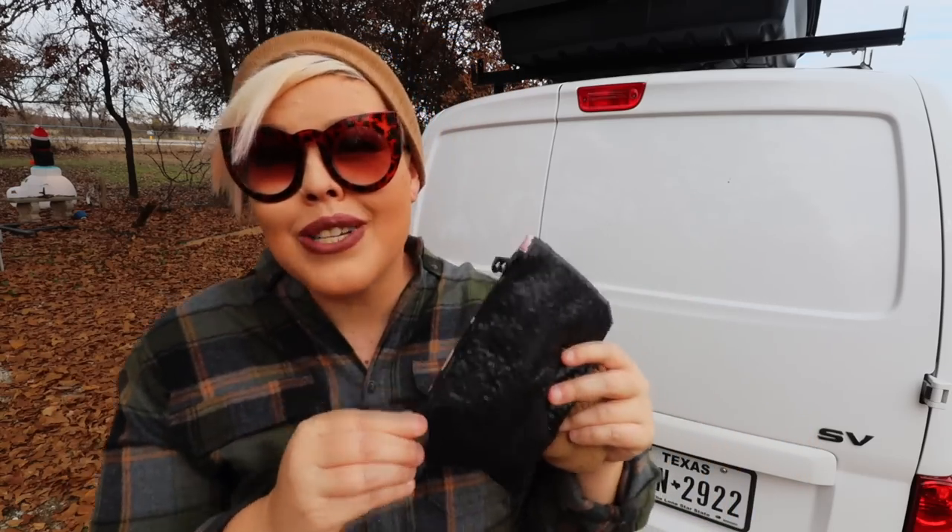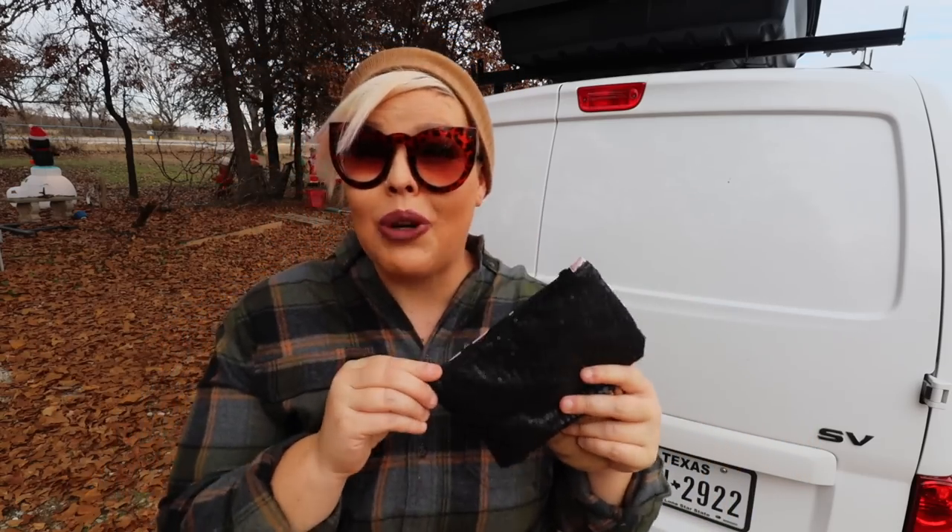We'll start small. Inside this package is something that I actually had gifted to me that I was super excited to try out. This was a Christmas gift that came in a little bit early, and after I opened it up I could see exactly why it was sent to me — because it's perfect for the everyday outdoor explorer.